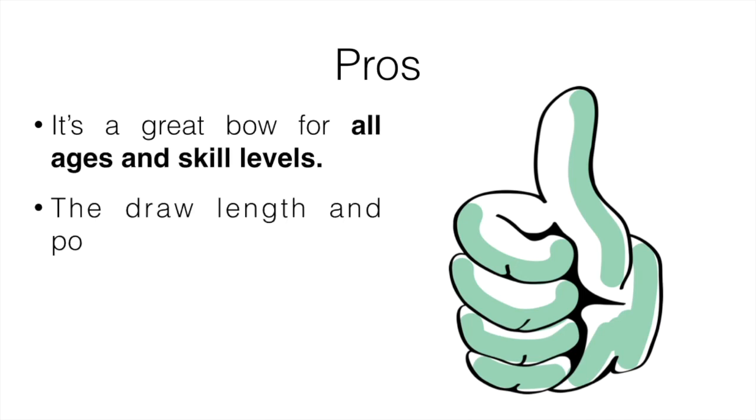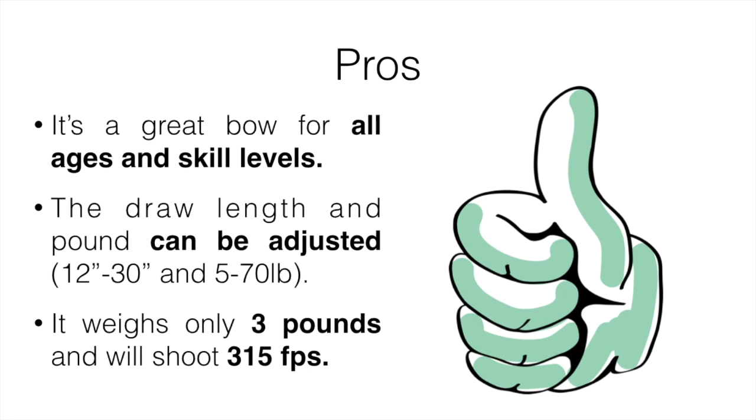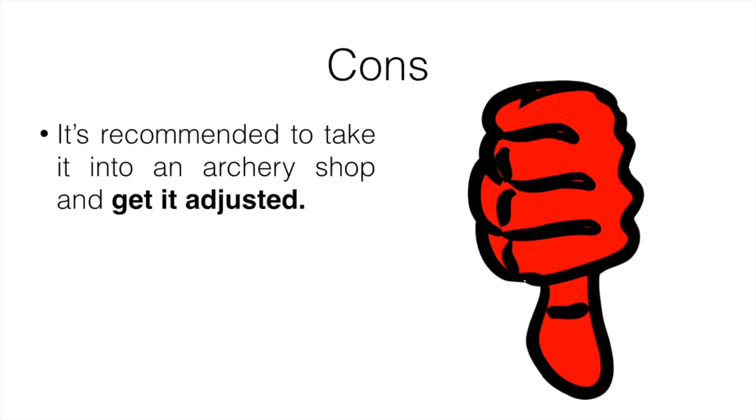Pros: it's a great bow for all ages and skill levels. The draw length can be adjusted from about 12 to 30 inches, and the poundage can go from 5 to 70 pounds, which is really nice. It weighs only 3 pounds and can shoot up to 315 feet per second, which is plenty.